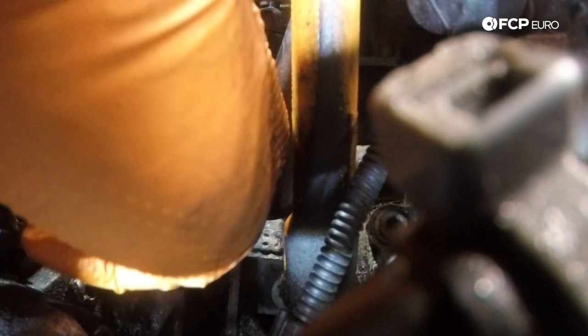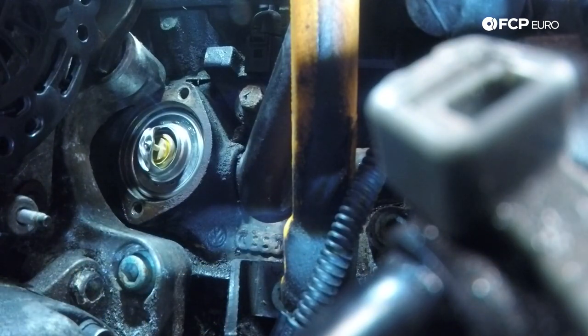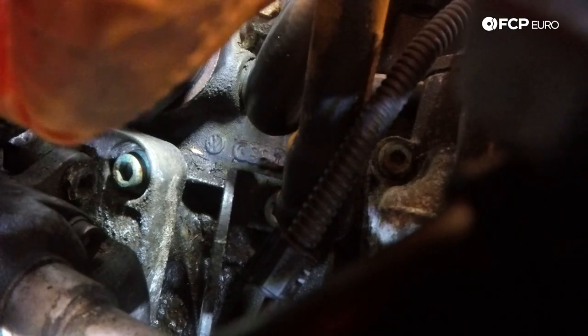Now we clean the surface, we're going to go ahead and install the thermostat and the gasket, then seat the O-ring in there.